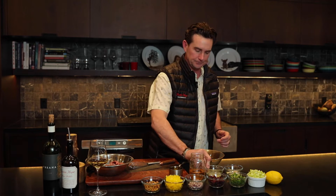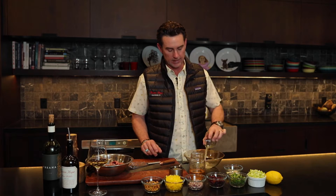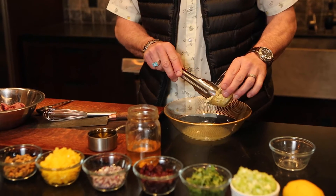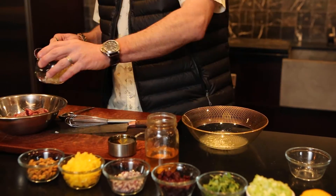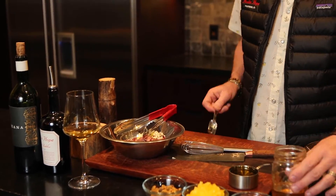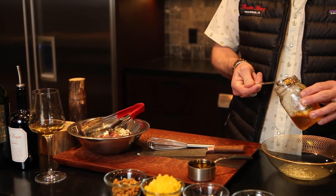We're going to start out with making the dressing. The dressing is very simple. We've got lemon juice, then we put a little bit of garlic in there — a couple of cloves. We'll put the rest of the garlic in with the duck when we cook it. Then we need some local honey, like a tablespoon or teaspoon, whatever you're feeling.